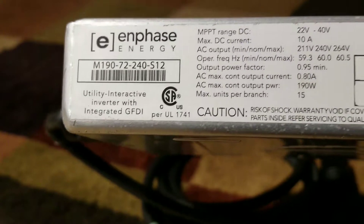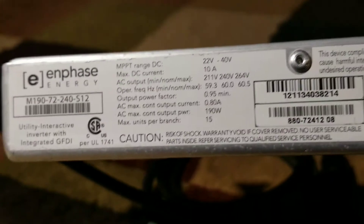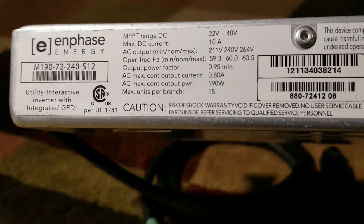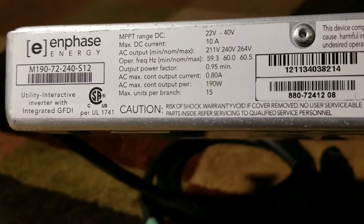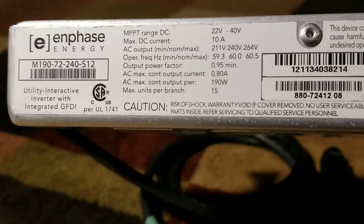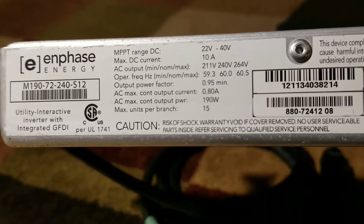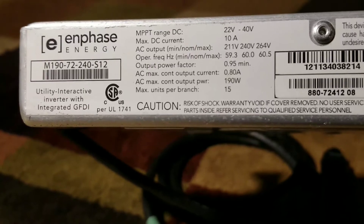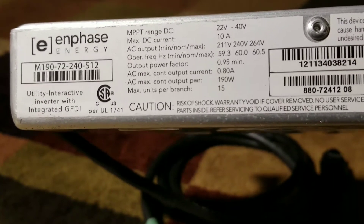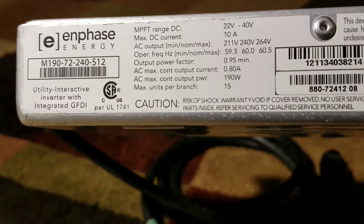If you're interested, first come first serve. I can ship this within the 48 contiguous United States. Sorry international viewers — I'm not going to be able to do this because it's a little bit heavy and the shipping gets complicated.